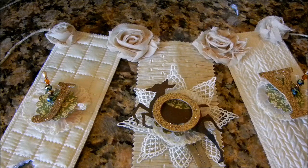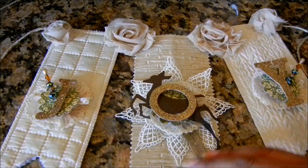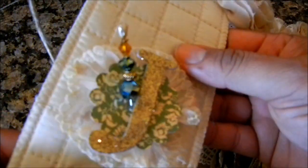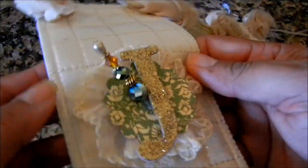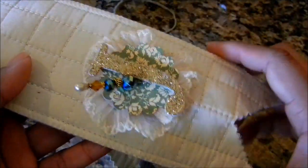Out of my stash I grabbed some chipboard lettering, as you can see here, and I used some of my Martha Stewart glitter for that. I just took some clear adhesive, glittered up these cute little letters, and they spell out the word JOY.